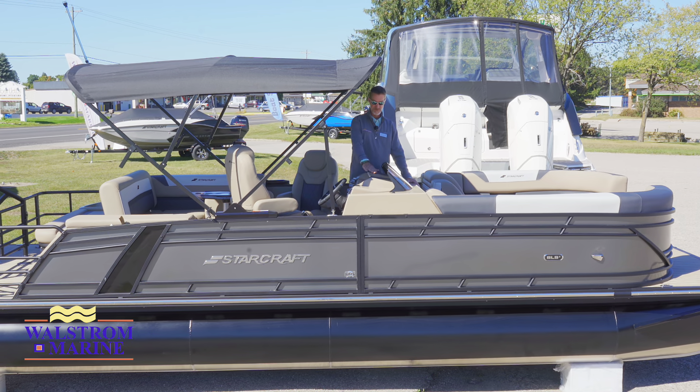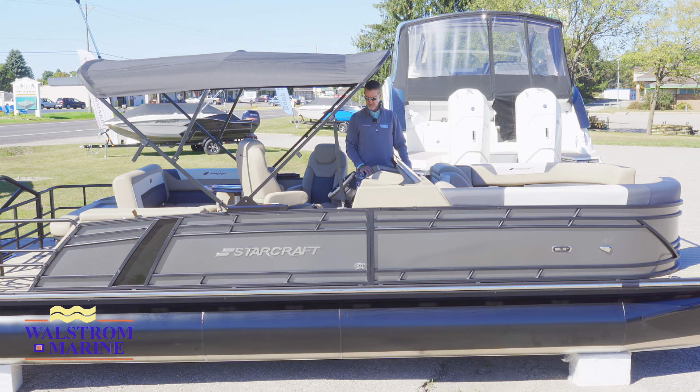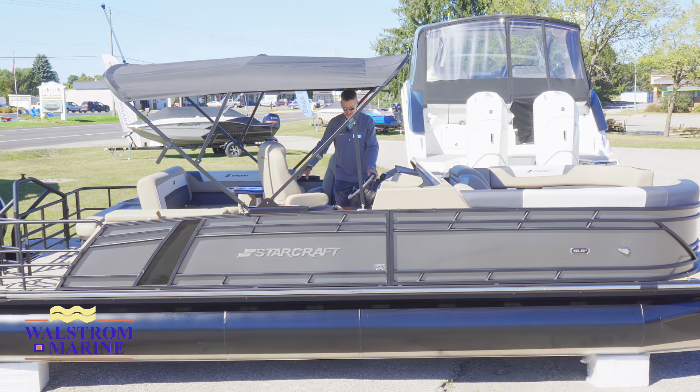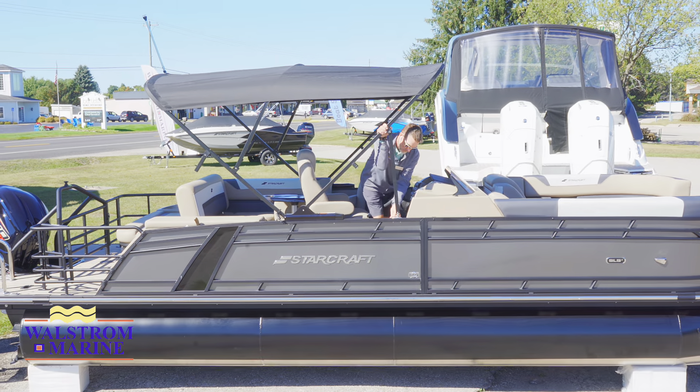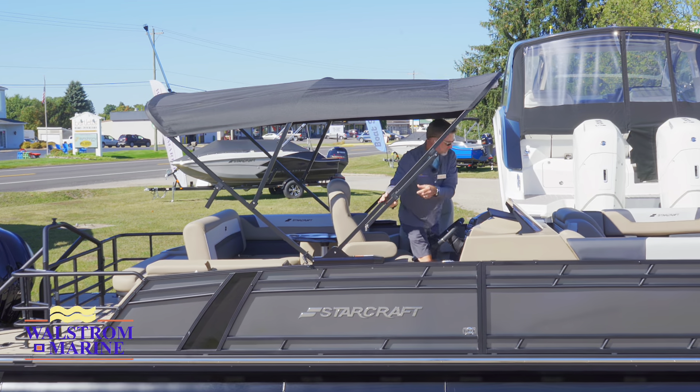This is an amazing boat, especially with the windshield deflector and the way everything is set up in the cockpit. I wanted to show you how the Bimini goes down — you've got to give it a release. This is a power Bimini and it takes only a moment.